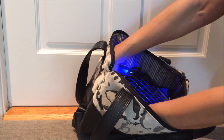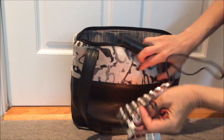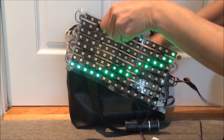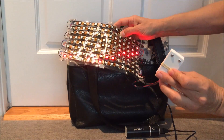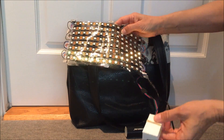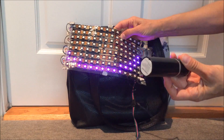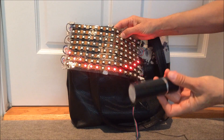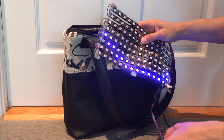The electronics are inside a 3D printed box. There's an Adafruit Feather BLE module in there, and the power is provided by one of those 5-volt USB battery chargers.